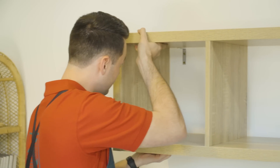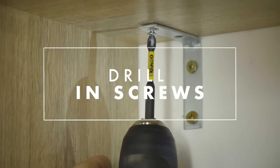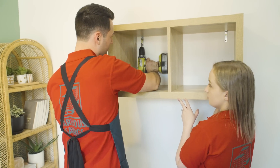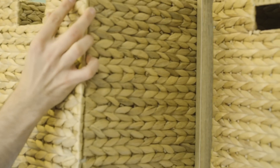Position your cube shelves over the brackets and screw it in. By repurposing this clever cube — which is typically a floor item — and hanging it on the wall, we've been able to gain some additional storage while freeing up some floor space.